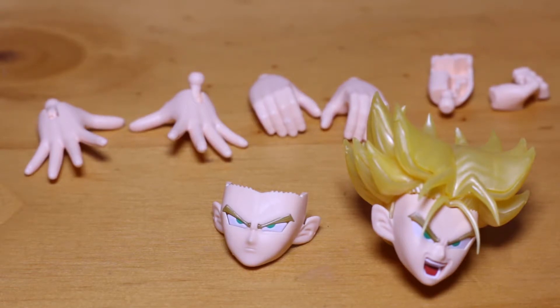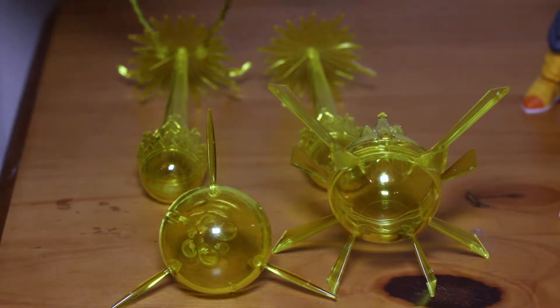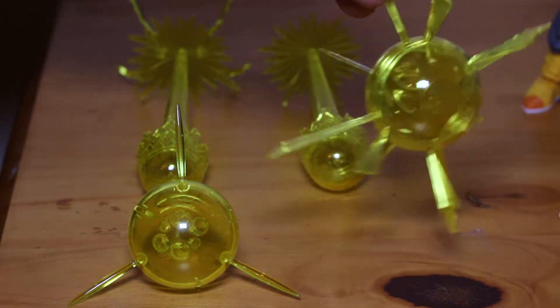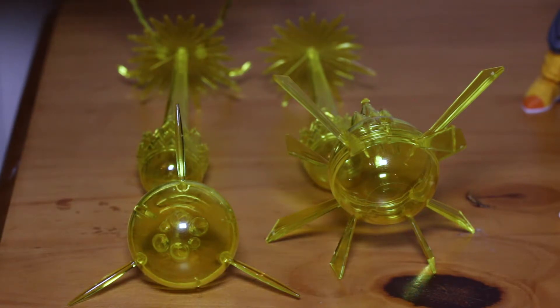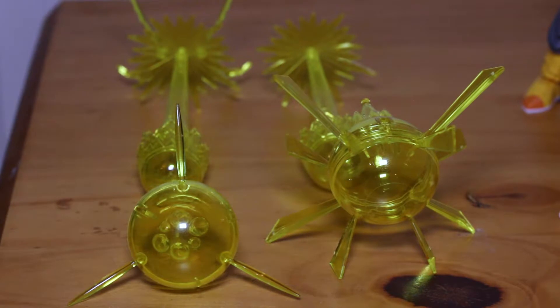Let's move on to the keyblasts. They're essentially the same, but with a few differences. Vegeta's comes with lightning effects; Trunks's doesn't. One comes with three pointy things, sharp warning, and the other comes with a whole bunch of pointy things. This could be the Misenka — comment below if you know. This could be the Gallic Gun or it could be the Final Flash.